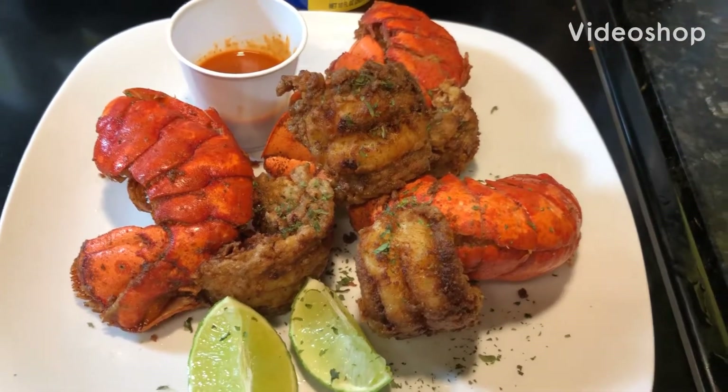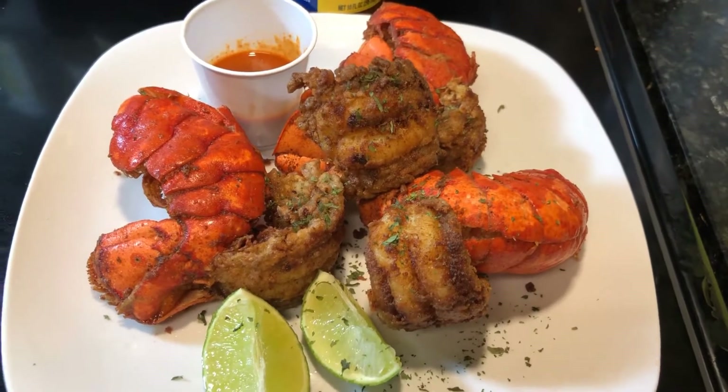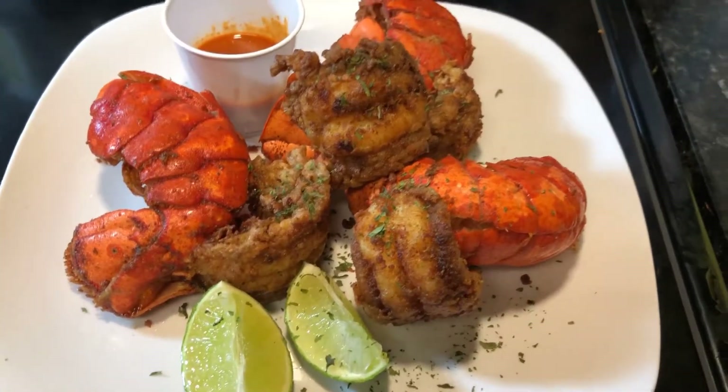Hi everyone, welcome back to my cooking channel. This is your girl Fabiola. Today I'm going to show you guys how I make my fried lobster. It tastes really good.